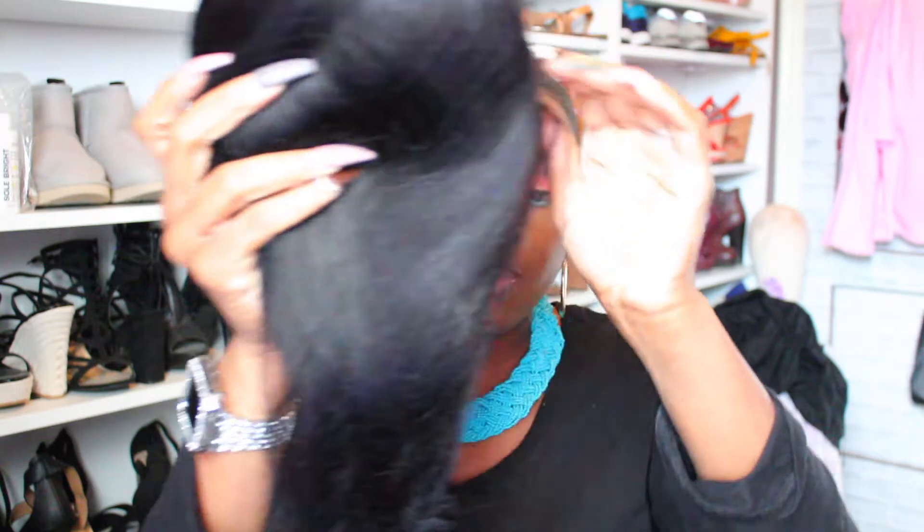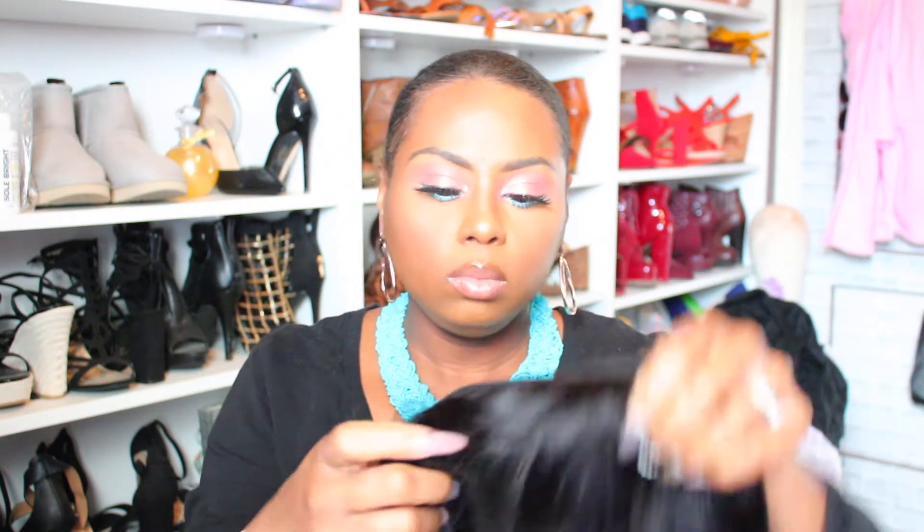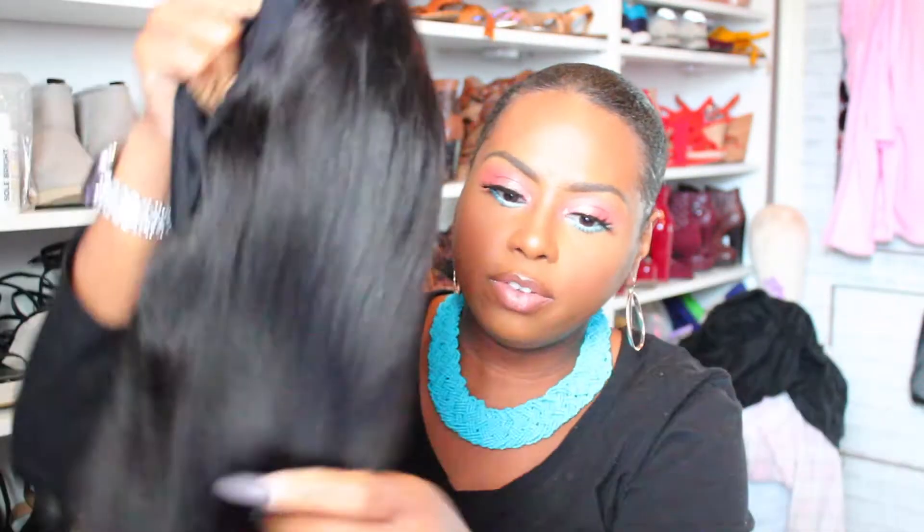This is a 16 inch natural color straight headband wig. This is what the wig looks like. The hair is soft and does not have any type of smell. It does come with three combs across the top, and of course you have the adjustable strap for the back. There's a comb in the back and it also has the elastic as well.